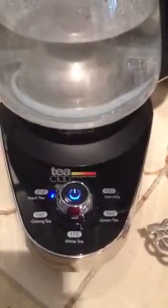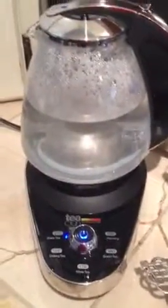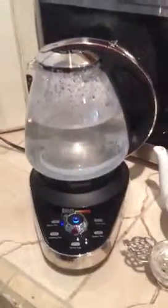Just remember that the temperature of the water is going to go down as you lift it and put it into a cold cup, so you do want to make allowances for that. And it's not super noisy, it's nice to look at, and the temps are accurate.